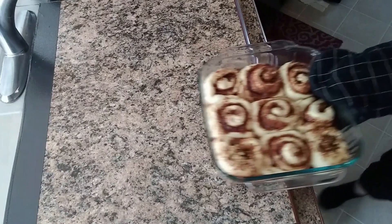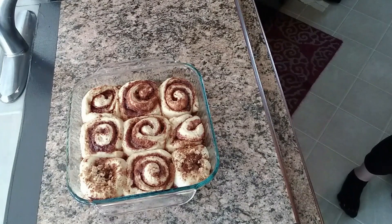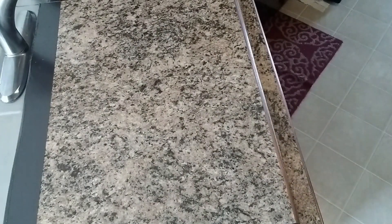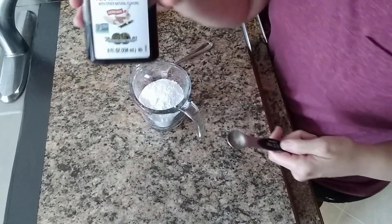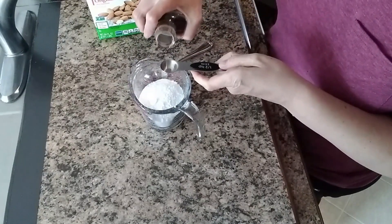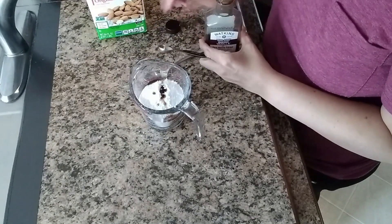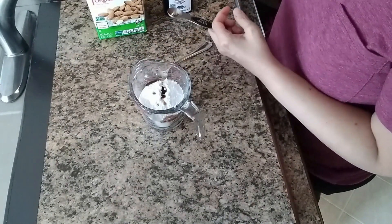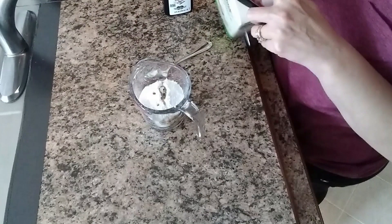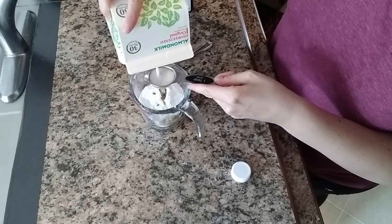We're going to set the oven to 350 and just cook them for 15 minutes and they're done. Then we're going to let them cool for about 10 minutes. I have vanilla extract and about three-quarters of a cup of powdered sugar — we're going to make a glaze. This is only about a half teaspoon of vanilla extract, and then I added one tablespoon of almond milk. You can use regular milk or even half and half, but this is just what we have on hand.